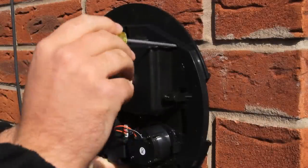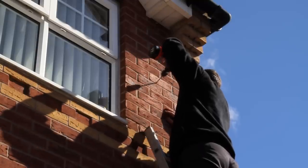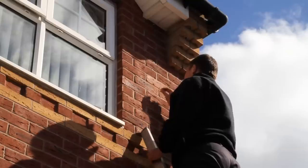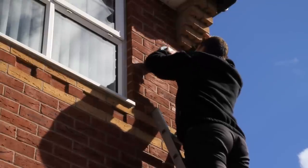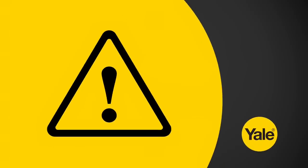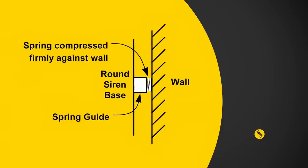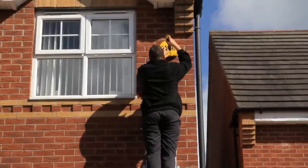Use the siren backplate as a guide to mark the wall in the desired location. Drill the four marked points on the wall and insert the roll plugs provided. Line up the backplate with the drilled holes and secure into place with screws provided. WARNING: ensure the tamper switch is fully depressed when the siren is mounted. If there is a gap, pack with a suitable spacing material. Finally, secure the cover into place using the screw provided.